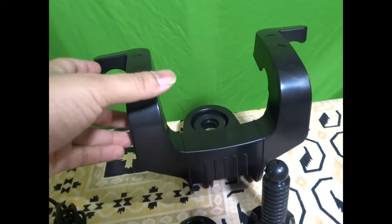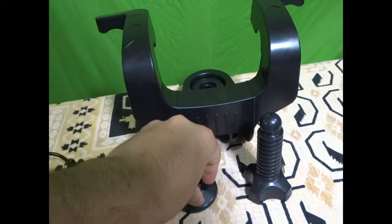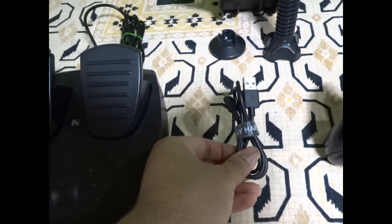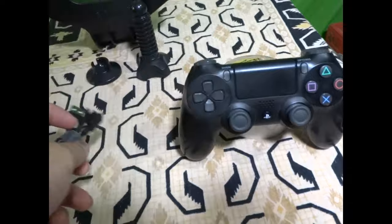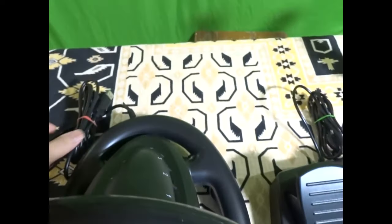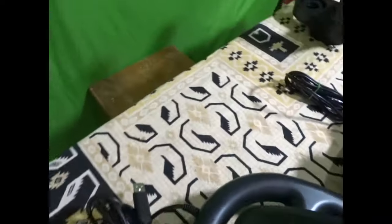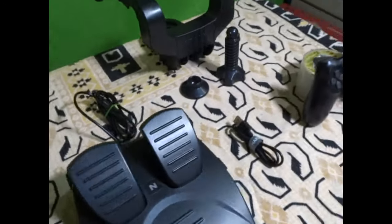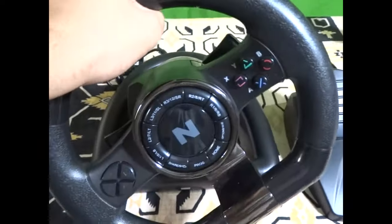This is the clamping part — the clamp, the screw, and the plate. I'll show you how to clamp it to a table later. There's also a small wire which connects the pedals to the steering wheel — one end connects here and the other end to this port. Then the main wire connects to the PS4. The port is like an internet-style connector. That's all for the connections.